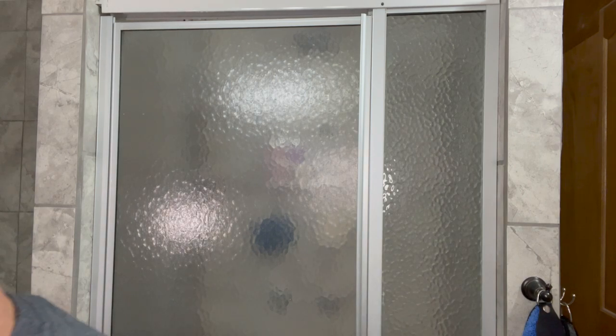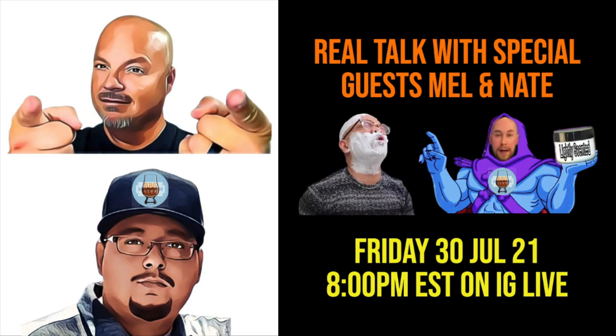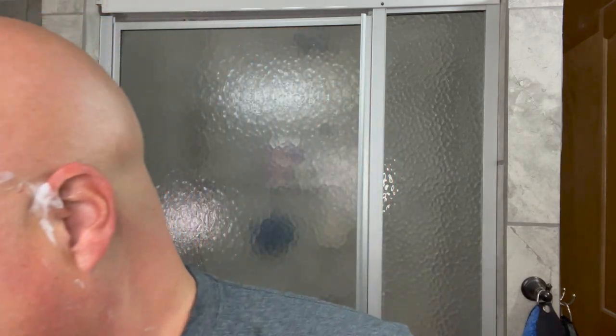By the way, don't forget — this week, but more specifically this coming Friday at 8 p.m. Eastern, 5 Pacific, on Real Talk on Instagram, Nate — Low Scent Escalator himself — and Mel will be joining us from BBS Live. That'll just be a fun show. It'll probably go a little longer than usual because with Nate and Mel, it'll be hard to keep it to an hour. But we look to have fun with those guys. We like to catch up with Nate and Mel every few months and just have fun. It's fun to do a sort of flippant show, and we'll definitely be talking about shaving. We look to have a good time, and I hope you'll join us there as well.